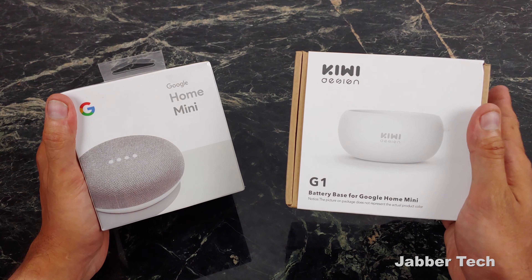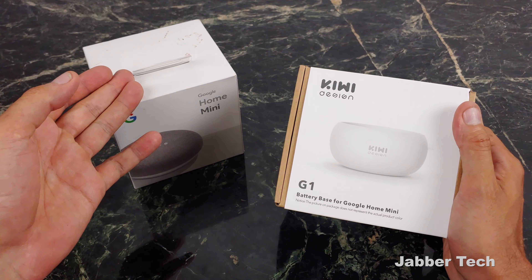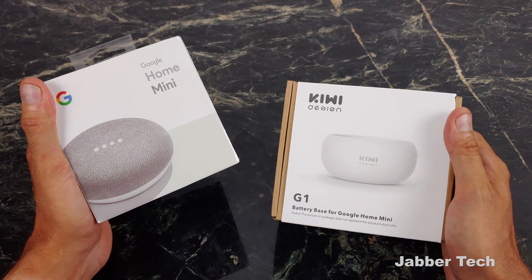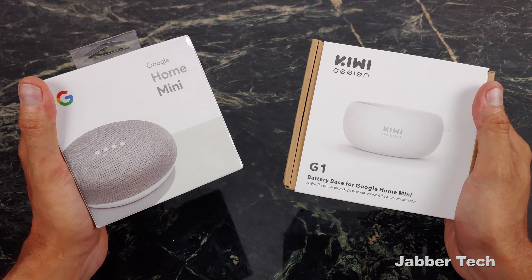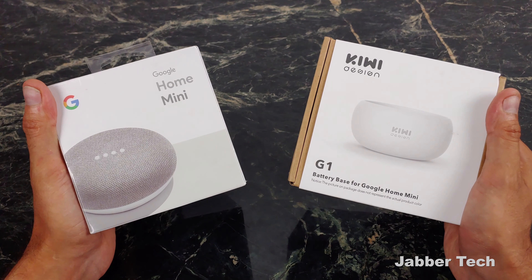The battery base costs about $21 and will give you about 12 hours of use. You can probably score one of these Minis for free somewhere, but even if not, chances are you probably have one in the closet. It's time to take it out, purchase one of these Kiwi-designed battery bases, and you can give new life to the Google Mini. Let's go ahead and check it out together.